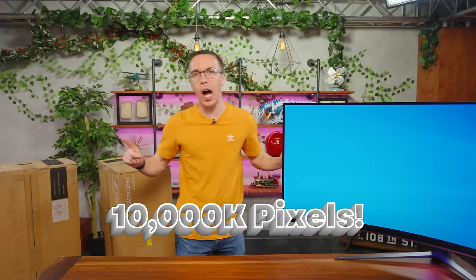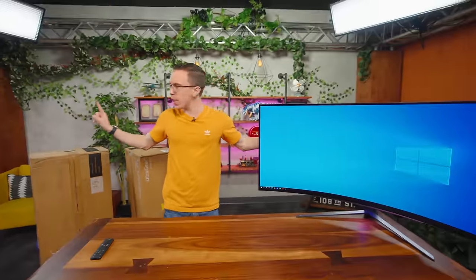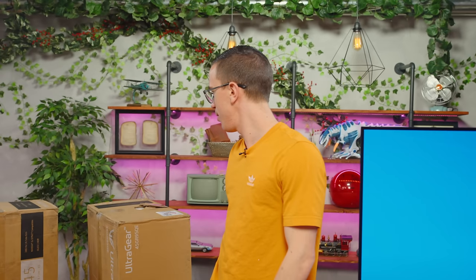Who needs 4K? Who needs 8K? When we put three of these together, it is going to be over 10,000 pixels wide. And with the curves of all three, it's gonna be probably more than 180 degrees - so if you're sitting in the middle of it, you'll be entirely surrounded by monitor.